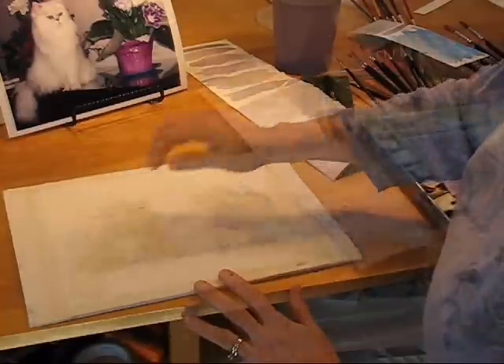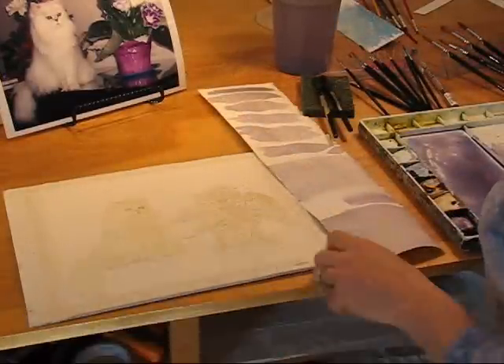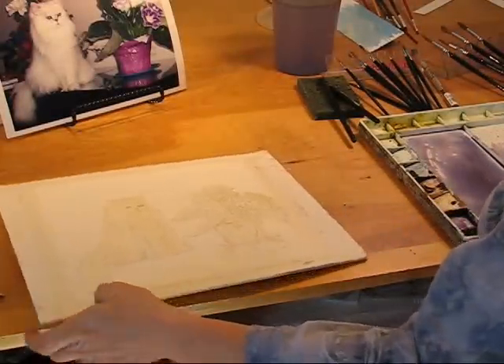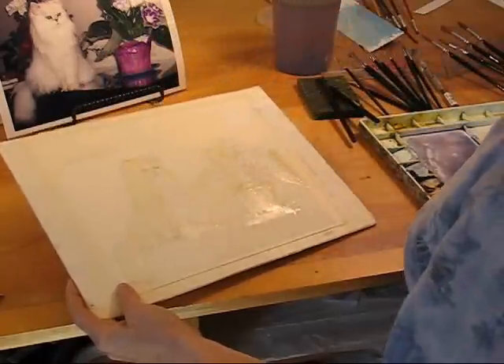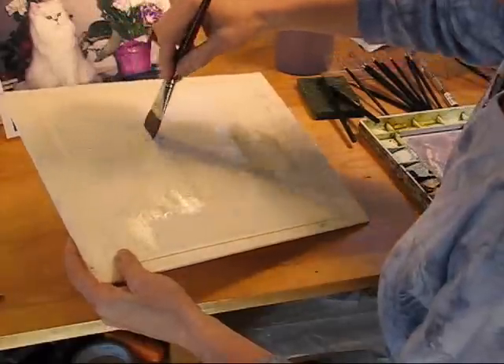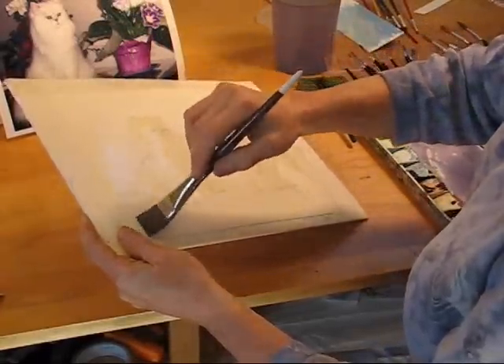The masking fluid is now dry. It's a little sticky to the touch. There's a technique called wet on wet, so I'm going to wet the painting. Wet the paper first with reasonably clean water right over the masking fluid, and I want it all wet, just wet.